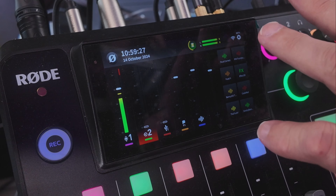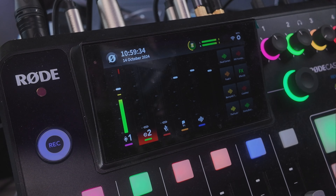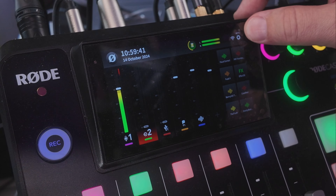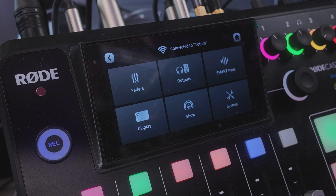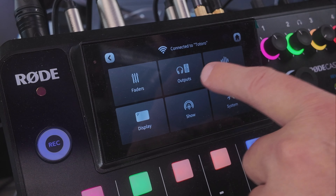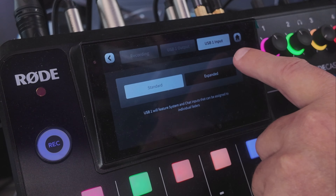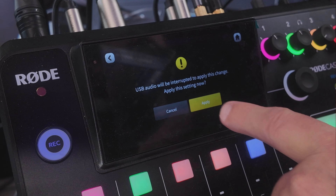Now, how do you turn on virtual channels? Once you've gone through the process and got your software installed, you'll see a little word 'beta' over the gear icon, meaning you're in beta mode with the beta software installed. Click that gear icon to configure your faders. Go to Outputs first, then Multi-track, and you'll see USB1 input — right-click on Expanded.